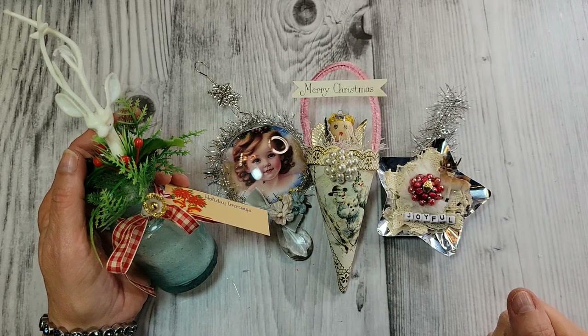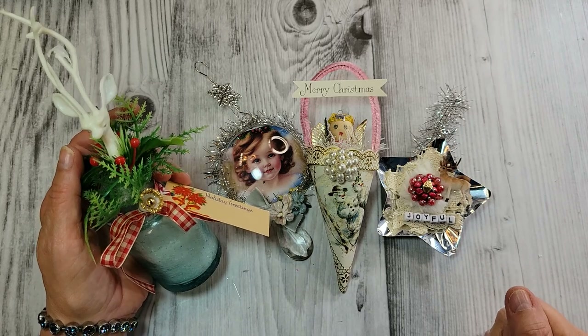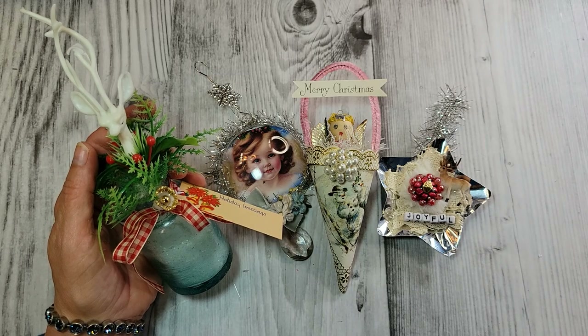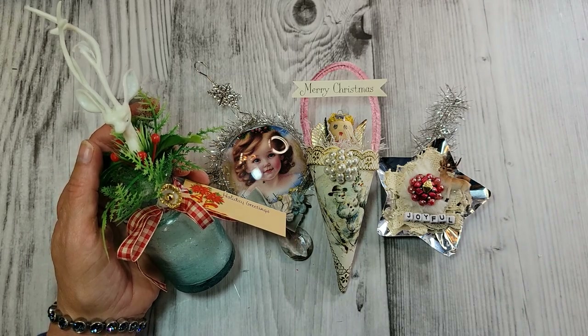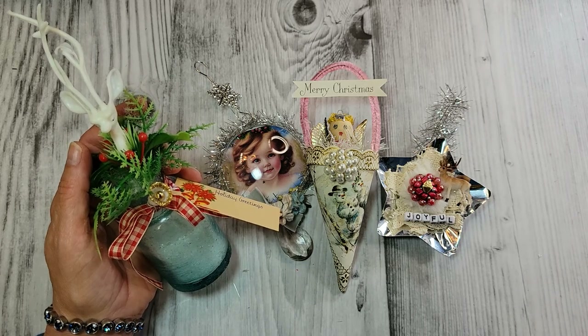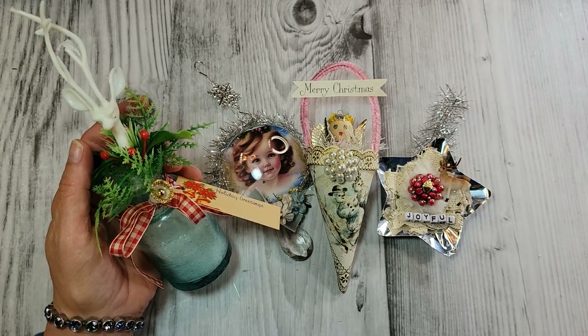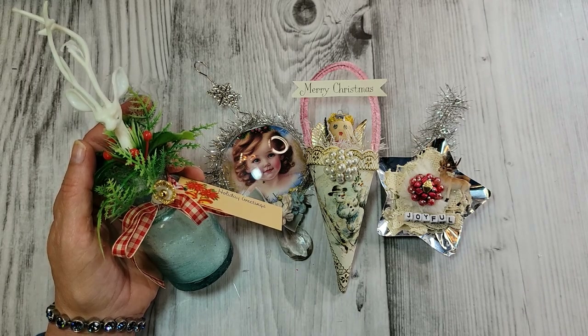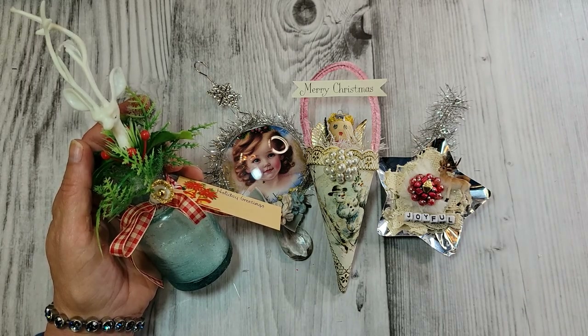I hope you were inspired by today's holiday vintage assemblages. I truly enjoyed sharing these with you and crafting with you today. Wishing you a very blessed and Merry Christmas to all of you and all of your loved ones. I'll always be back with more crafting — thank you for your support, it is truly appreciated. Love you all, and I will see you soon.